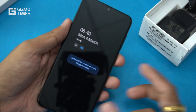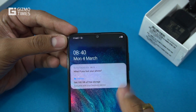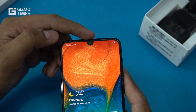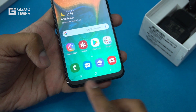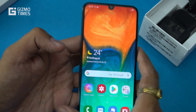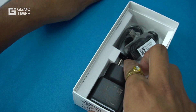The A30 has a regular rear-mounted fingerprint sensor. This is the Infinity U display where only a small area at the top is used for the front camera, with an earpiece grill above it. It's almost edge-to-edge towards the corners, with a small chin at the bottom which is typical for midrange phones.